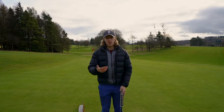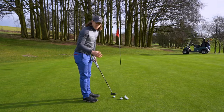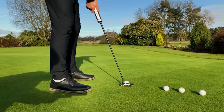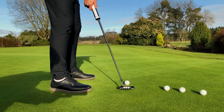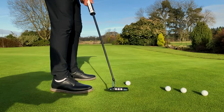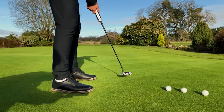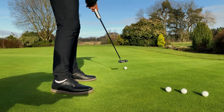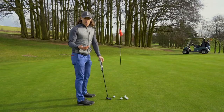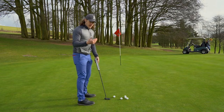A lot of amateurs do this wrong in their putting. I filmed my putter stroke after the Christmas holidays about a week ago and I noticed the putter going very inside and very low to the ground on the way back, and then on the way through it would get sort of an inch out of the putter stroke.